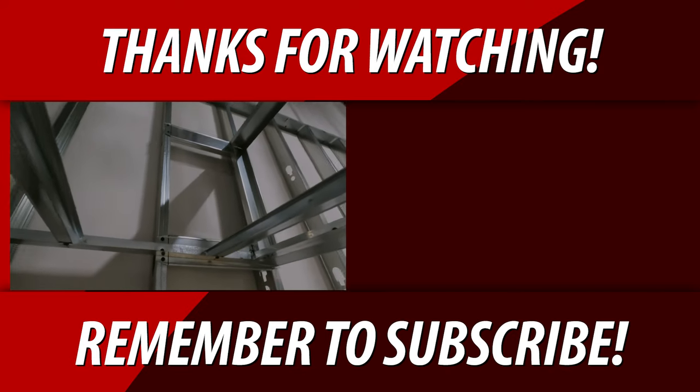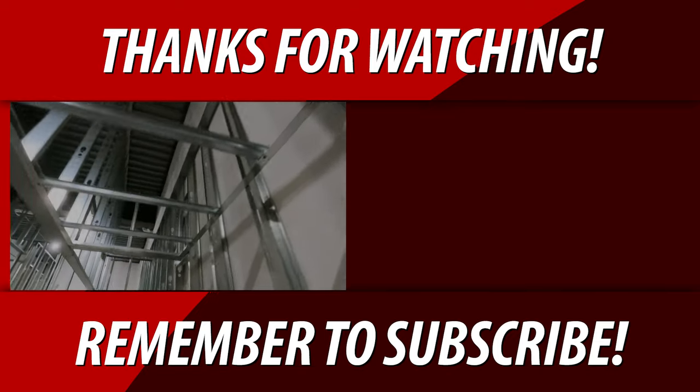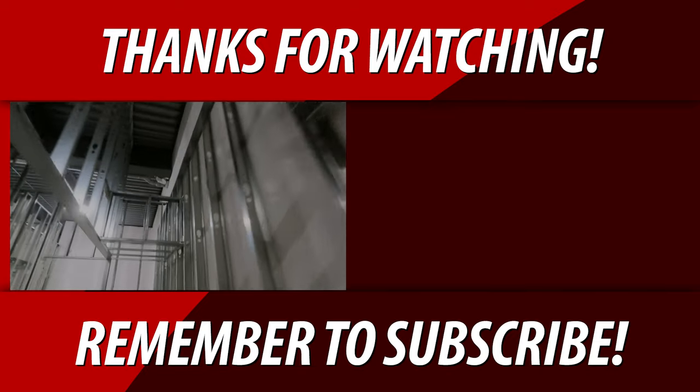Share my channel. Let's kick the carpenters' butts, guys — steel stud rules. Watch this one next. Love you guys, peace.